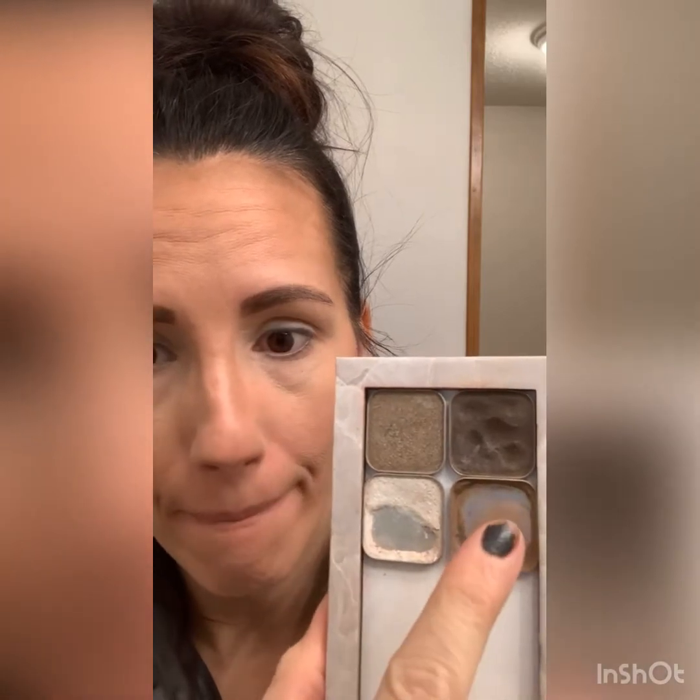Today I'm going to use unicorn, bird, stardust, and trust — those four colors. I'm going to start out with stardust, this one right here, and I'm going to go in with the fluffy end of my brush.